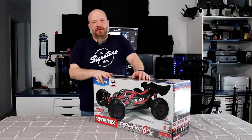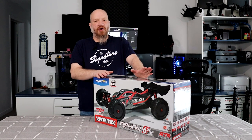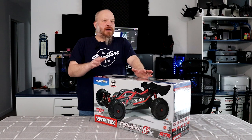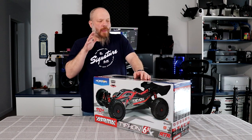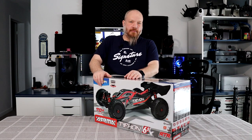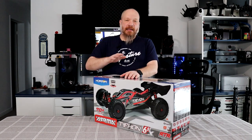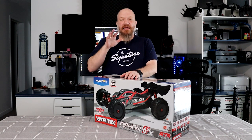The reason I wanted to make a video on this one is because I'm hearing a lot of people — friends, even subscribers — asking what would be a good bashing buggy. If you've never had the experience of bashing with a buggy, you're missing out on something. These things are awesome.